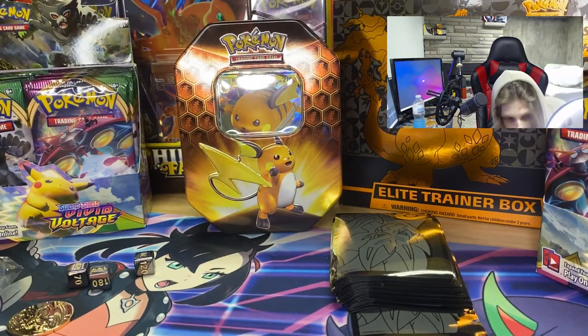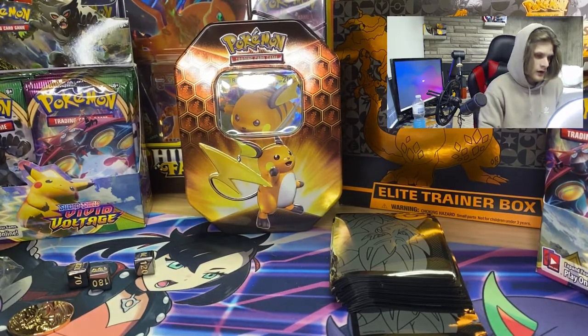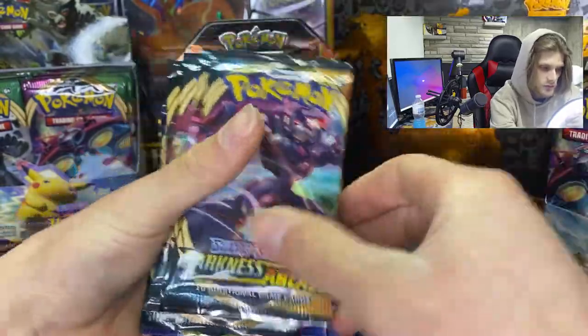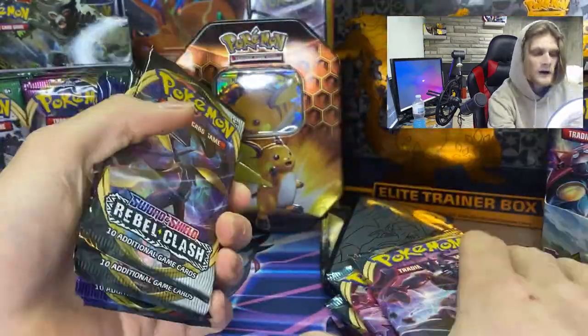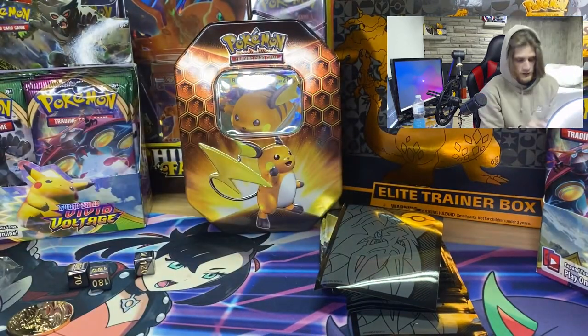It comes with 10 packs from the whole Sword and Shield series. You got three Vivid Voltage, three Darkness Ablaze, and then Rebel Clash and Sword and Shield — three of each. I'm going to do newest to oldest, because I think that's the best way to do it.